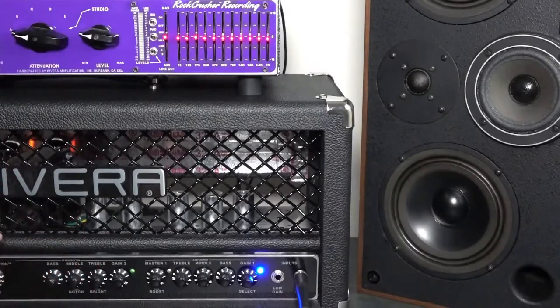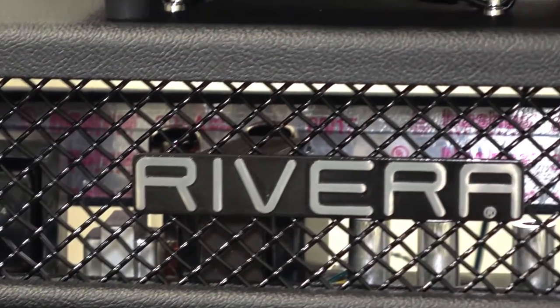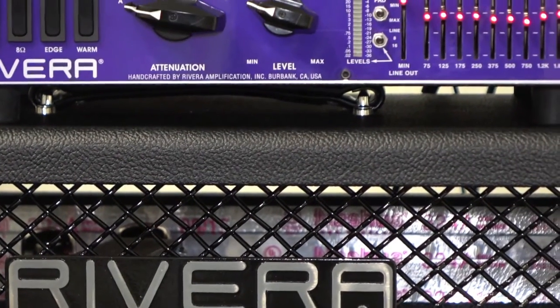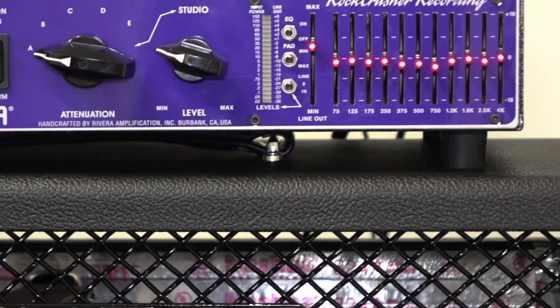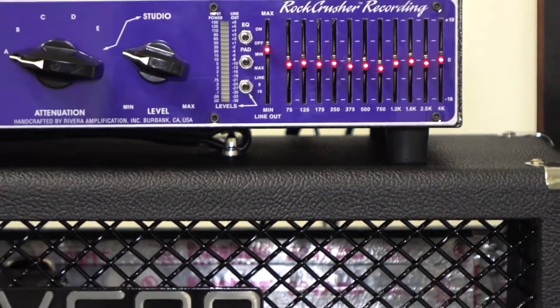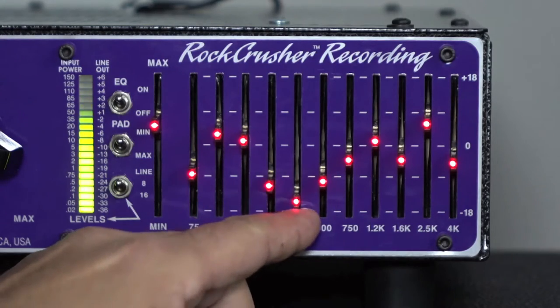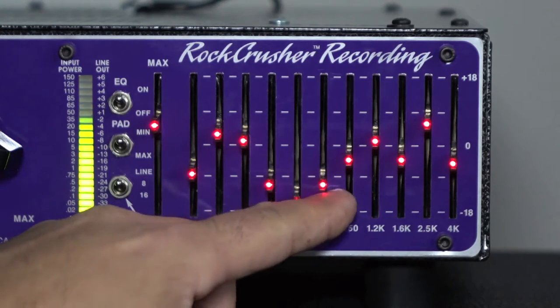What you're about to see is the Rivera Knucklehead K-Tray, the 55-watt model, a newer model, with the rock cursor recording direct. We're using basic metal hard rock type riffs just to show how much power you have on tone shaping with this 11-band EQ.